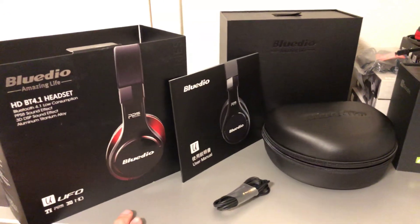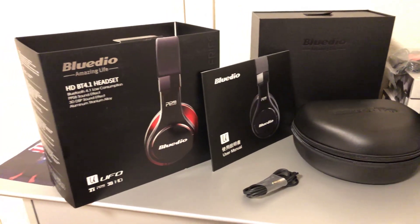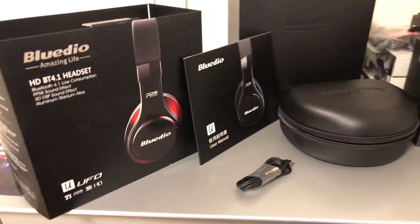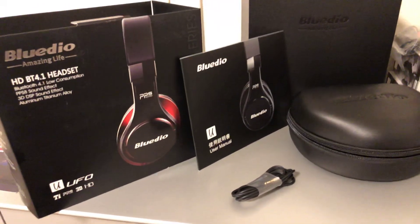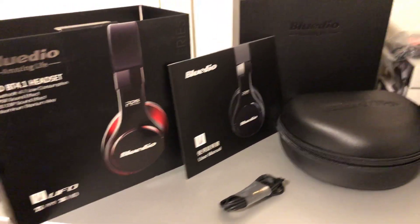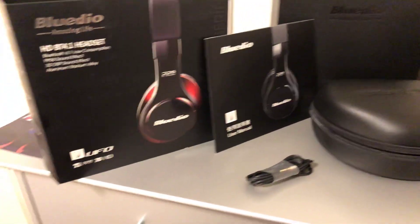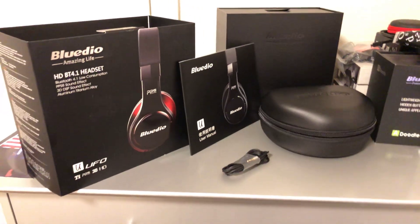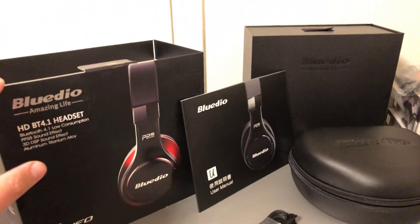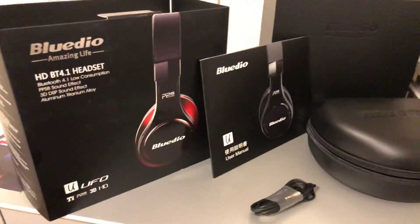Yes guys, if these look familiar to you, I did do a product unboxing review on these before - the silver and black edition. I actually sold those because I needed to at one point, but I did rebuy them and got them in red and black instead of silver and black, which I actually enjoy more.